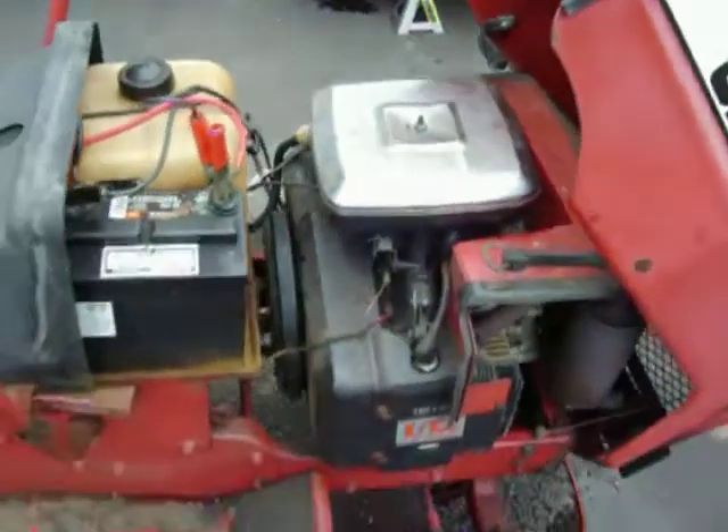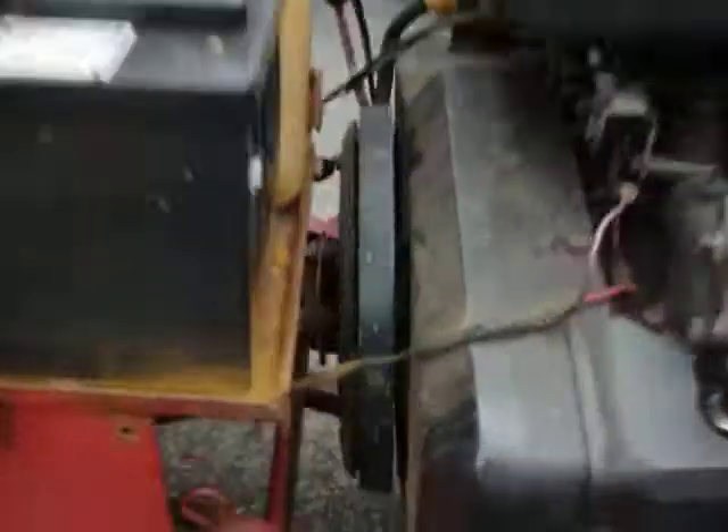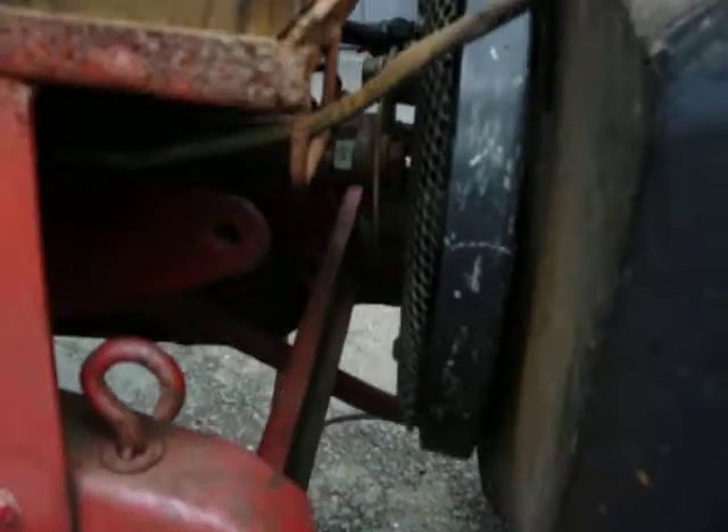It's got the headlights. A huge air cleaner like a car — pretty cool. The drive system is a drive shaft; it goes all the way back to the rear. It's pretty cool.